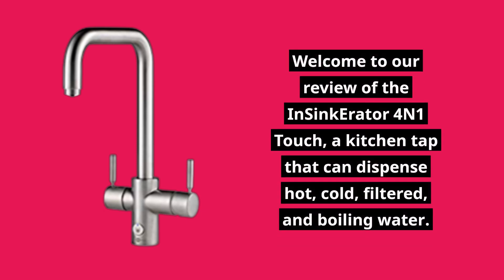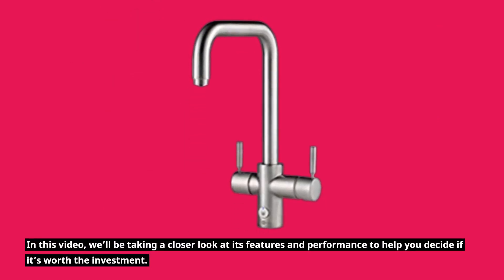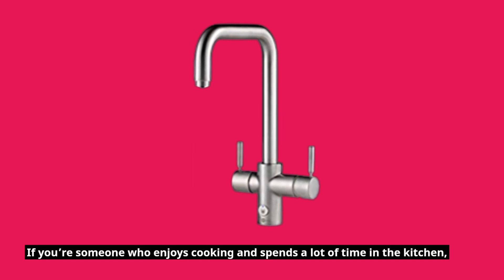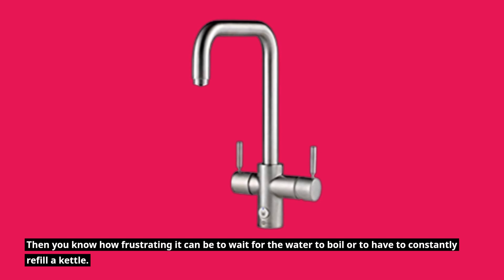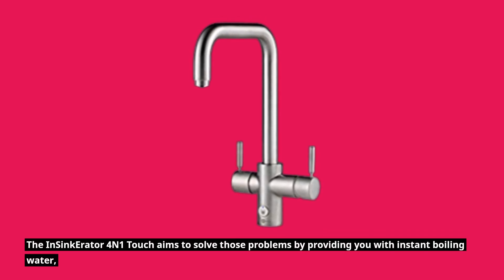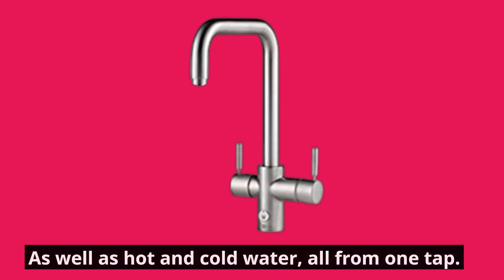Welcome to our review of the Insinkerator 4-in-1 Touch, a kitchen tap that can dispense hot, cold, filtered, and boiling water. In this video we'll be taking a closer look at its features and performance to help you decide if it's worth the investment. If you're someone who enjoys cooking and spends a lot of time in the kitchen, you know how frustrating it can be to wait for the water to boil or to constantly refill a kettle. The Insinkerator 4-in-1 Touch aims to solve those problems by providing instant boiling water, as well as hot and cold water, all from one tap.